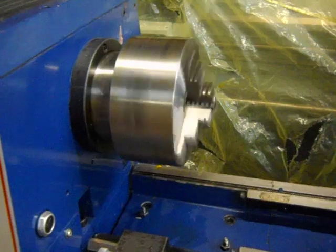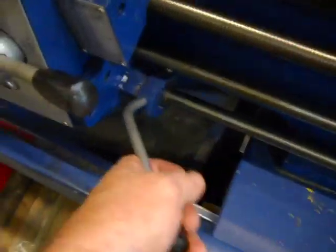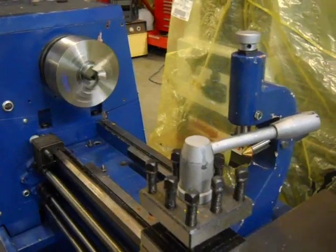I just want to show you that the machine does run. The switch works, and it goes forward and reverse.